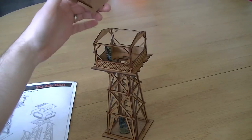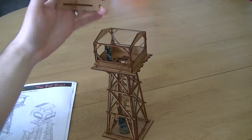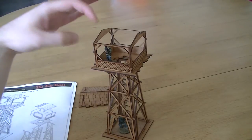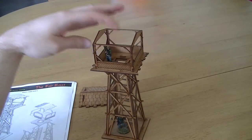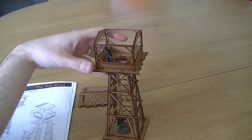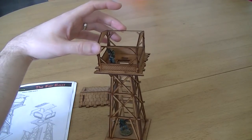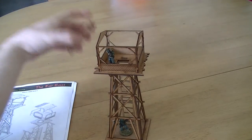It's got a detachable roof. You can glue it on, but I decided to leave it off because I want access to the top area. Up here I've got a 28mm Cobblestone Castings figure to give you some idea of scale, and it's the perfect vantage point for any sniper in your games.